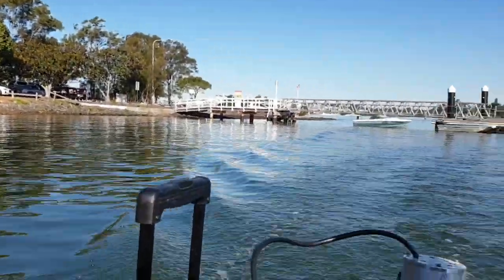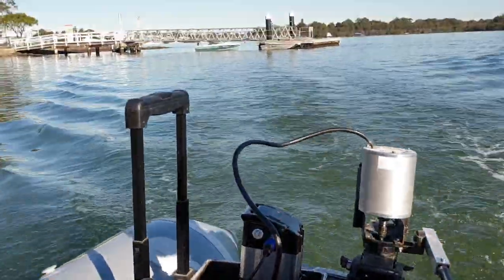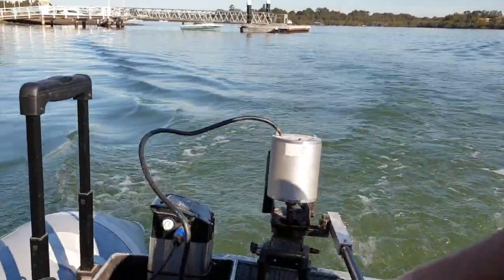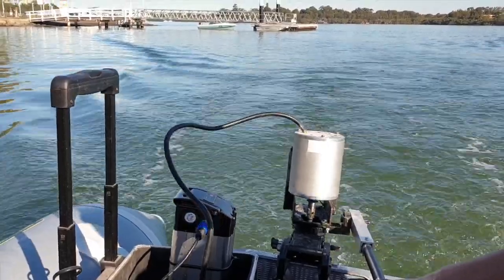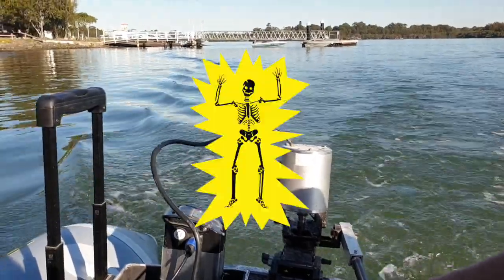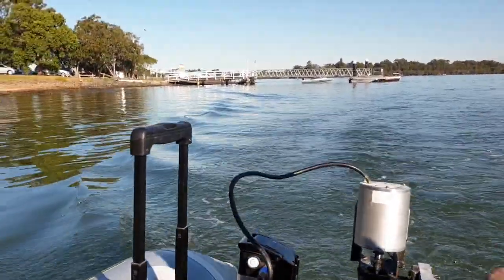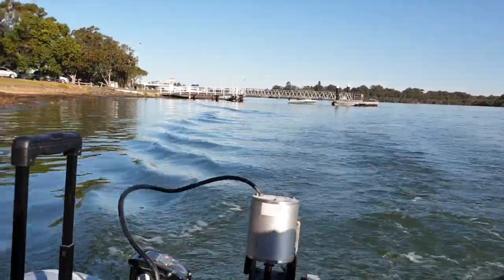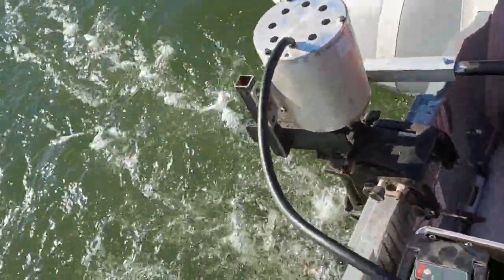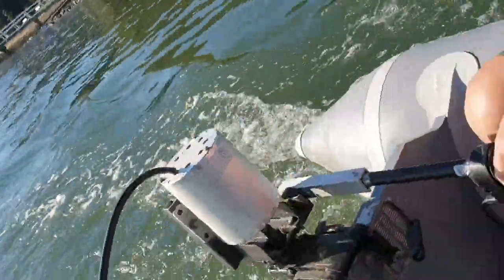Here is some footage of it on the water. This is on a little inflatable dinghy with three people on board. The battery is a 48 volt lithium from an electric bicycle. If I was to do this again, I would probably set up as a 36 volt system instead, just to be a little bit safer. But overall, considering commercially available electric outboards start at around $6,000 including the battery — and I mean outboards, not trolling motors, which are a lot cheaper — I am very satisfied with the outcome.